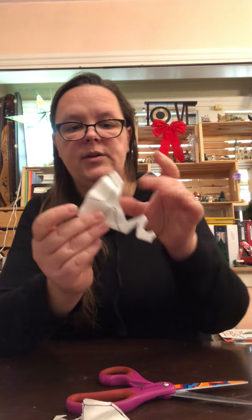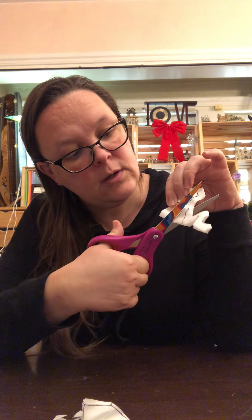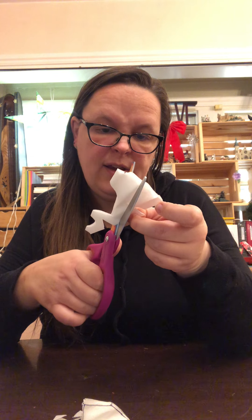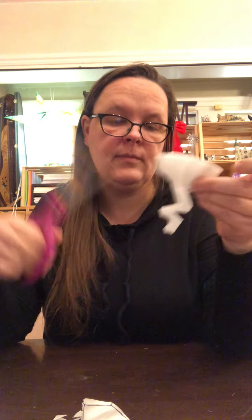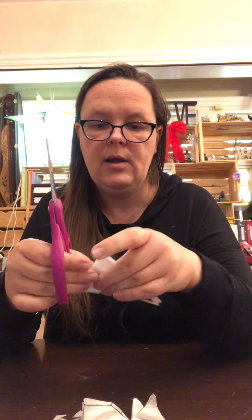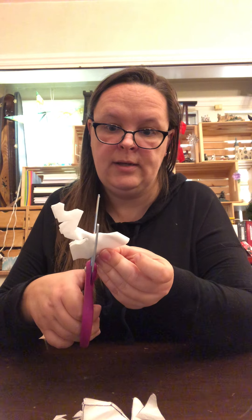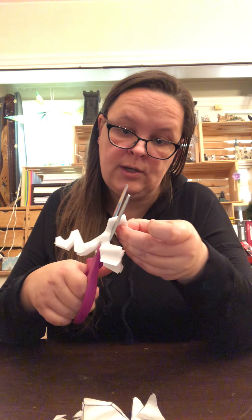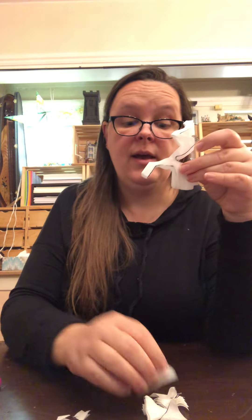I'll turn it this way so you can see. As I'm doing this, it gets a little bit hard to keep my sides together, but I'm going to try really hard to make sure I'm cutting through the whole thing. It really is getting kind of difficult — that's why this is such good practice for your fingers. Okay, here's what I have; I got a bunch of scraps, so I'll definitely want to clean up afterwards because this gets really messy.